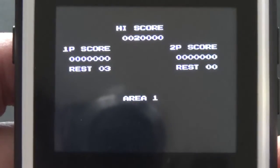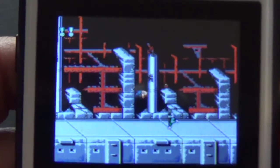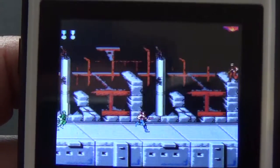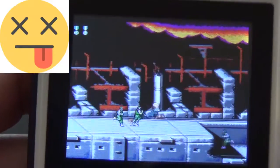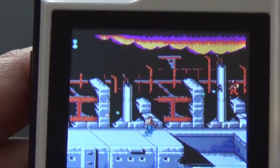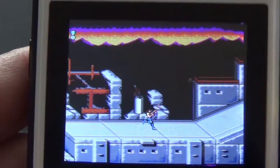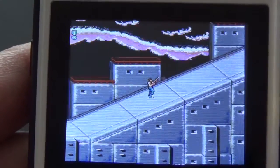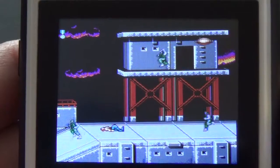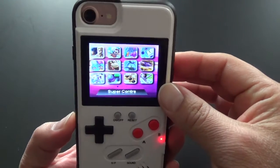Next we'll go into Super Contra, which was another favorite of mine. The original Contra, Super Contra — I used to play these for hours on end when I was younger. It looks just like the one that came out for the Nintendo a long time ago. Again, these all have sound — sounds just like the game did back in the day. As you can see my skills are pretty rusty. Alright, I died again — that's enough of that.